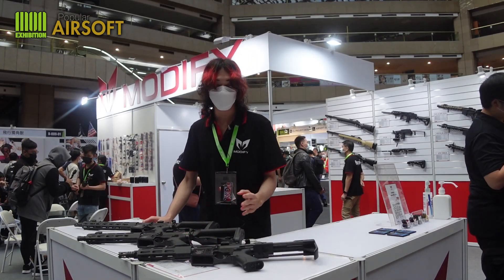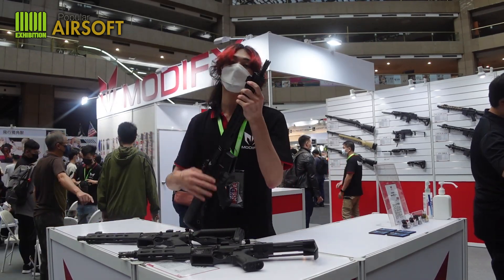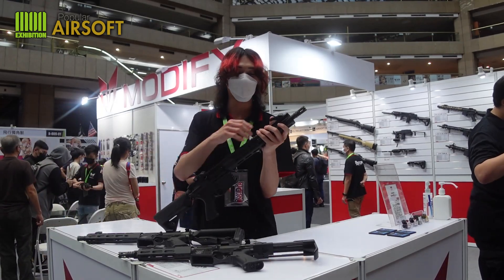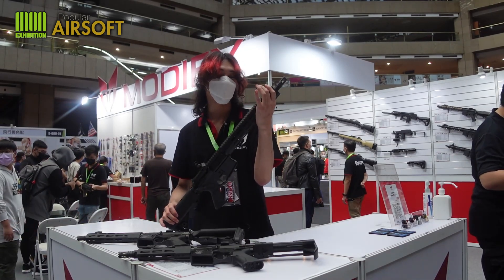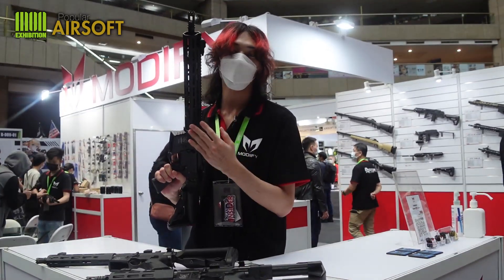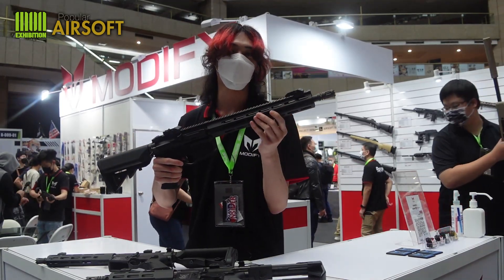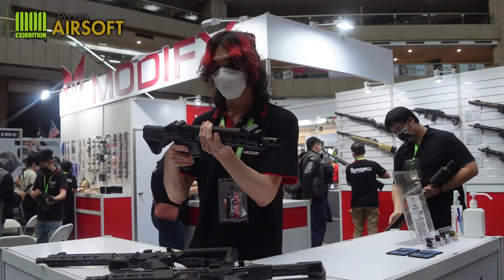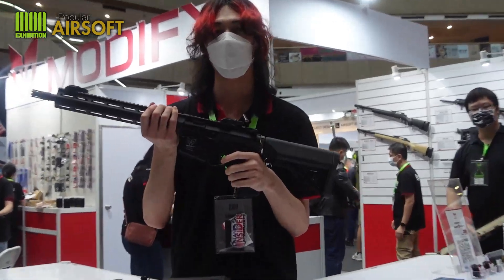Let me tell you some features. The first feature is the muzzle — it's CNC, it's full steel. The front and rear sights can be closed or opened. The special feature is the narrow M-lock, so it is a Picatinny rail and you can mount any kind of optics here. The body is full aluminum alloy.